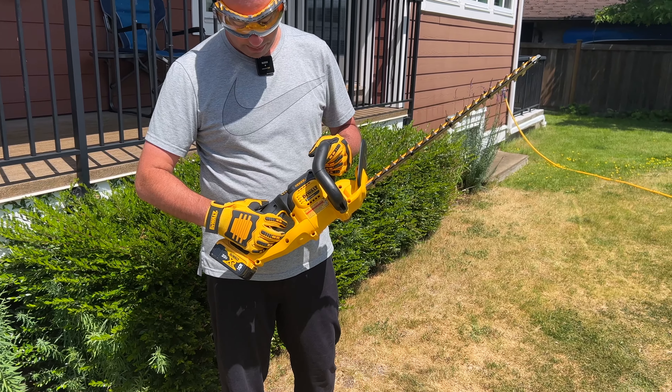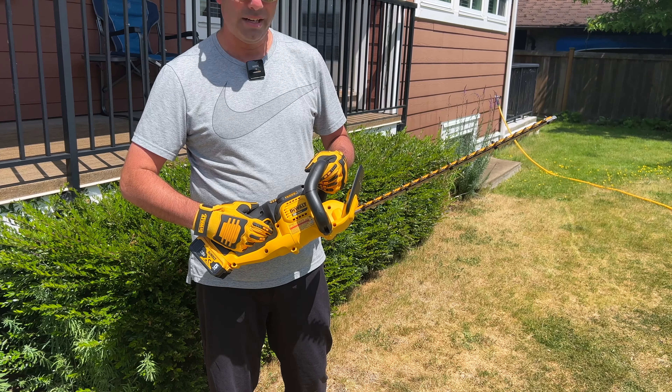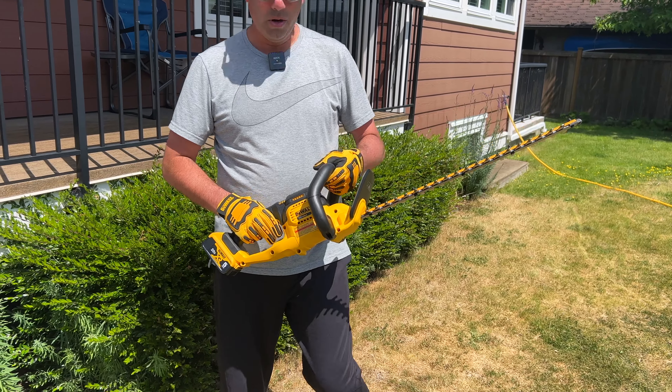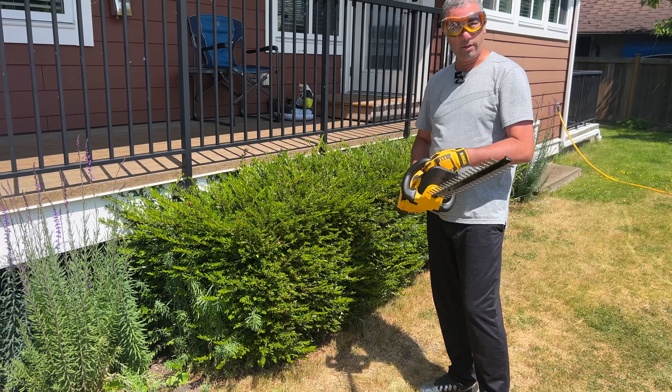There's a little button that you just push up, and then you push the trigger button down once you've done that, and it'll activate and go. So we've got our hedge right here and we're going to give it a try and trim it to see how well this works.